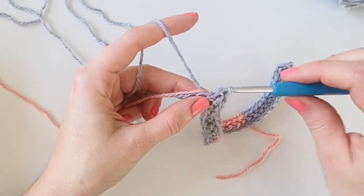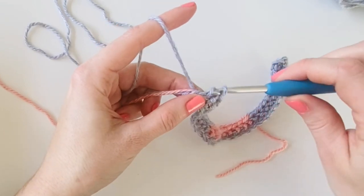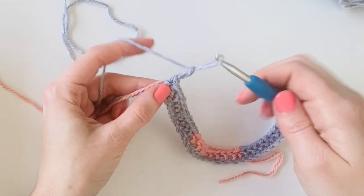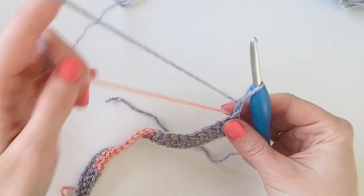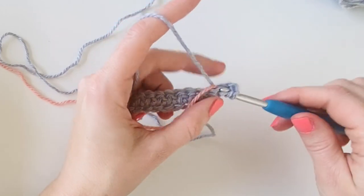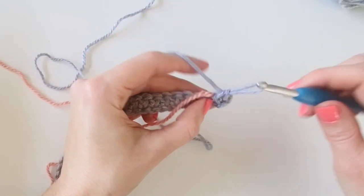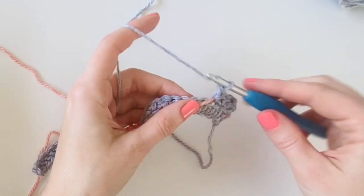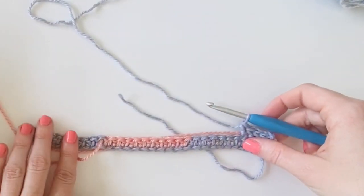When you reach the end of the row after you work that last tenth stitch, you're going to chain two and turn and then just keep working the same thing as you did the row below — carry that peach yarn to the back of your work and keep crocheting over it. You're going to work 10 stitches of gray and then switch to 10 stitches of peach. When we get to the end of this row I'll show you how we switch over to the white.